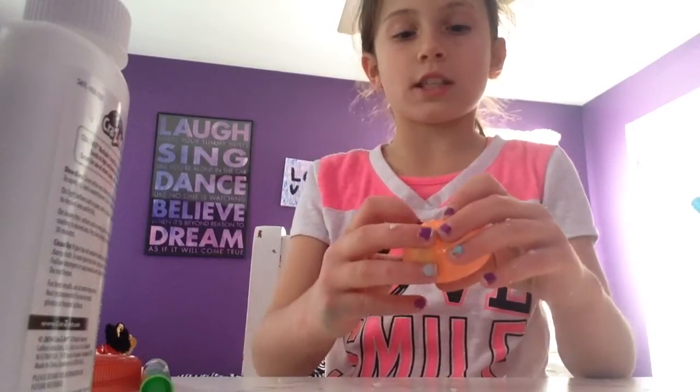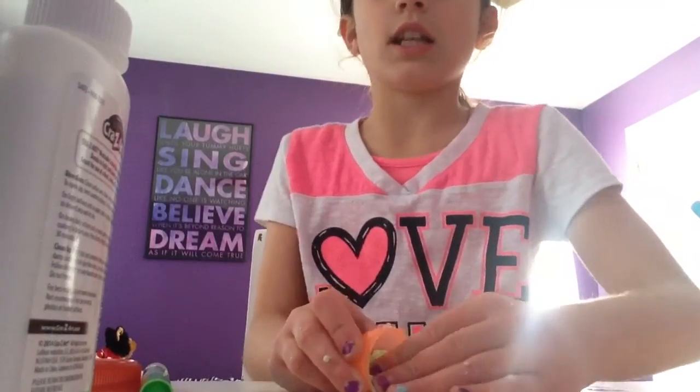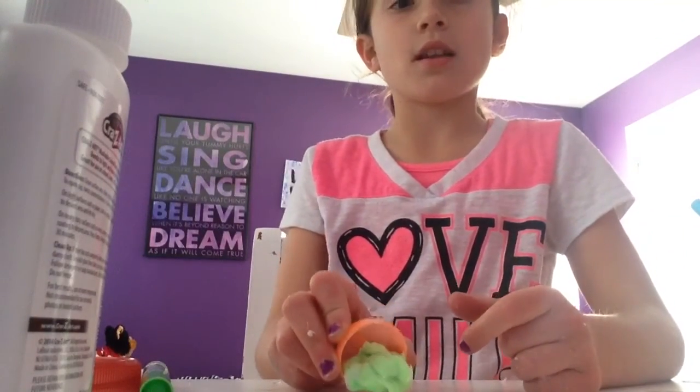I hope you enjoy this DIY Easter Egg Slime. Please like, subscribe, and comment. Bye!